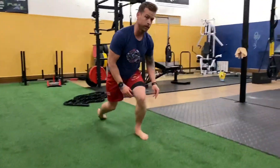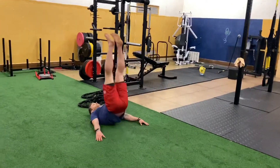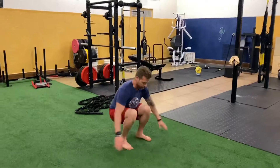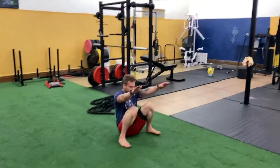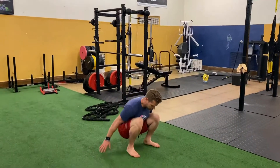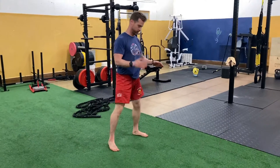Third one: ninja roll up to a tuck jump. Drop down, use those abs, come up. Option B could be where you just go down, squat, kick up, and stand up as best as you can.